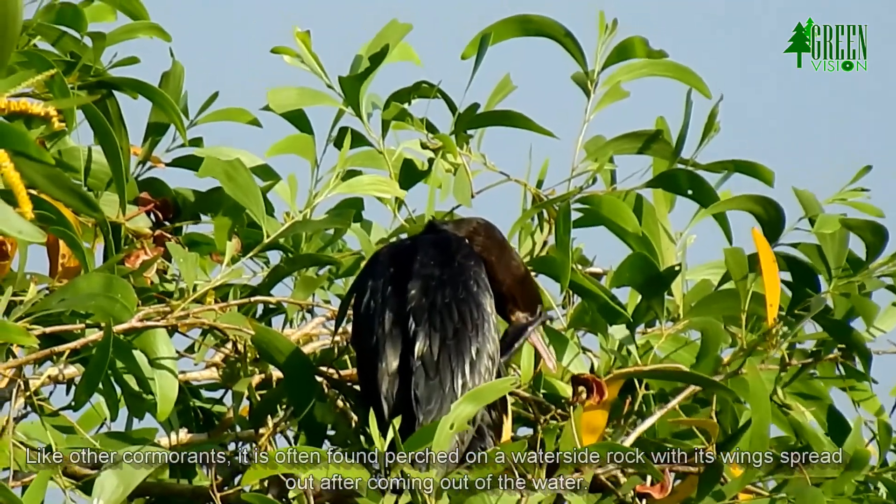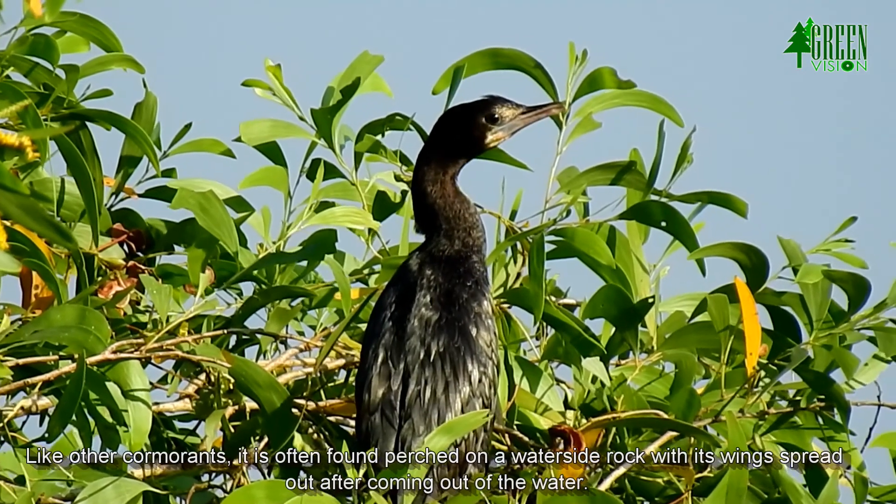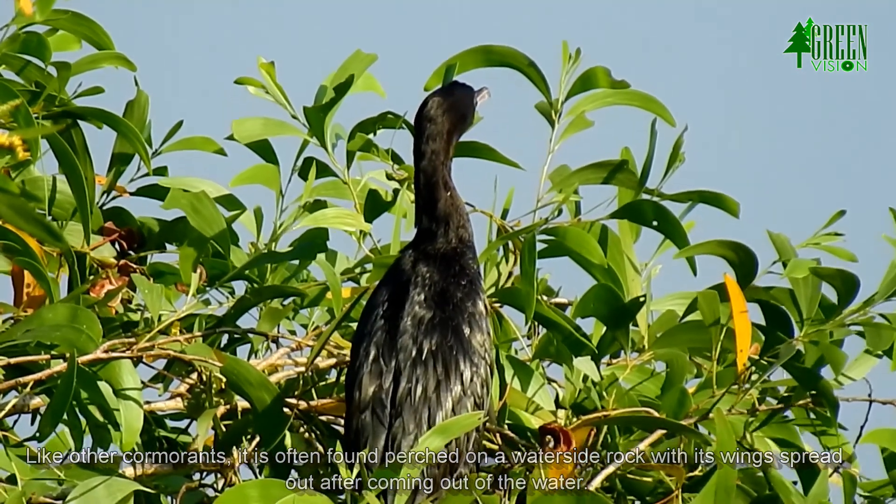Like other cormorants, it is often found perched on a waterside rock with its wings spread out after coming out of the water.